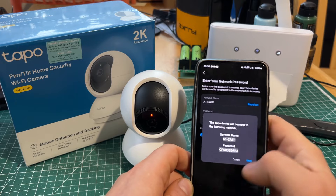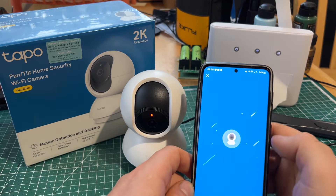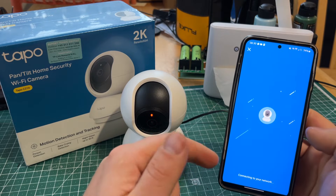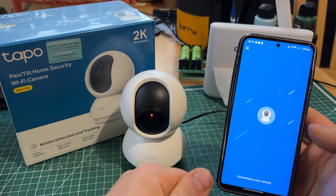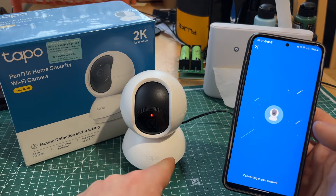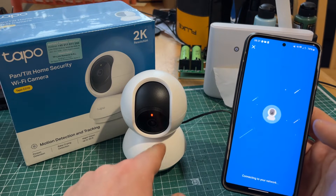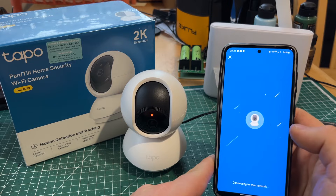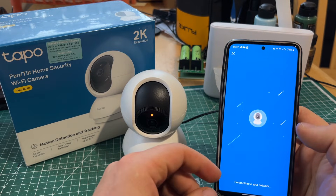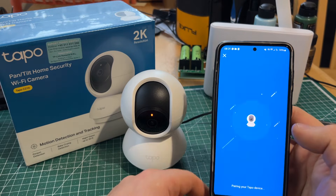Sometimes it wants you to confirm the network and you need to put your password in, then press next. If it's not finding the camera, just try again. If it's not finding the Wi-Fi, try again — you'll find it. If it's still not finding the Wi-Fi, restart the camera. It's not the smoothest connection, but sometimes it happens from the first time.